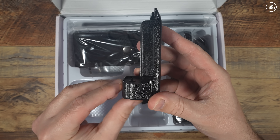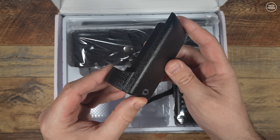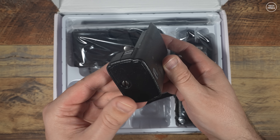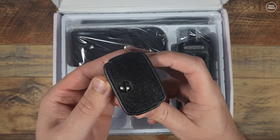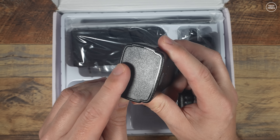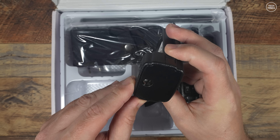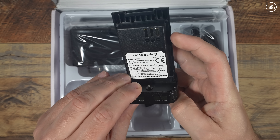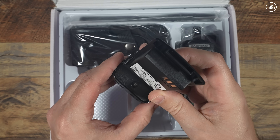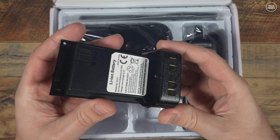The UV32 features USB-C charging and also supports Bluetooth programming, but more on that shortly. The battery is rather interesting in terms of its shape and design — I don't think I've seen a battery like this before. It apparently has a capacity of 2500 milliamp-hours providing 8.4 volts, which is actually a little higher than I've seen previously on other batteries. Maybe this slightly higher voltage helps with the supposed 10 watts of RF output.